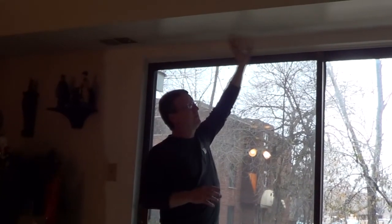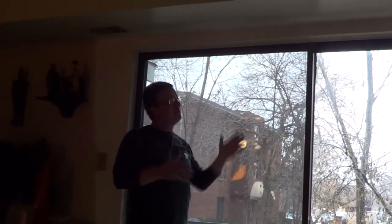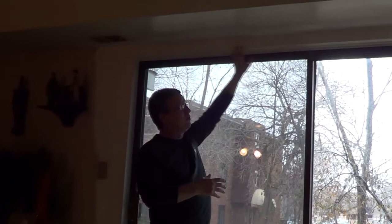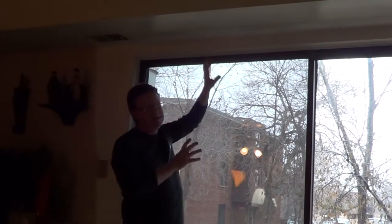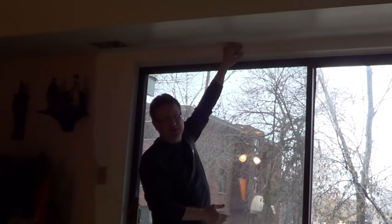I'm going to go through the steps on how to install vertical blinds. Because we have ductwork above this patio door and a very small space, I was having a hard time finding something that would work from local home centers. So I actually went to blinds.com and they helped me design a vertical blind that's going to fit here.